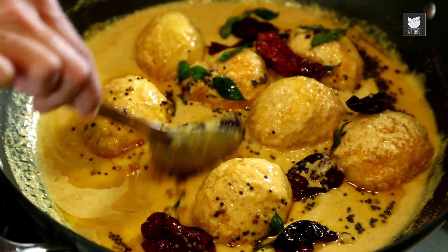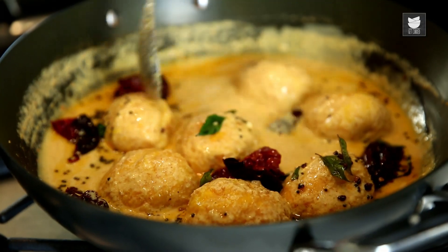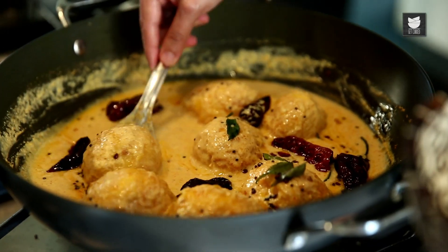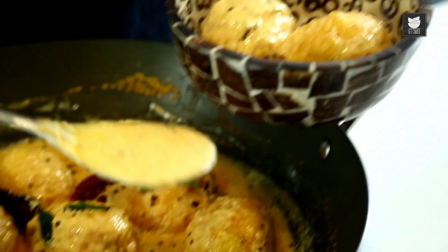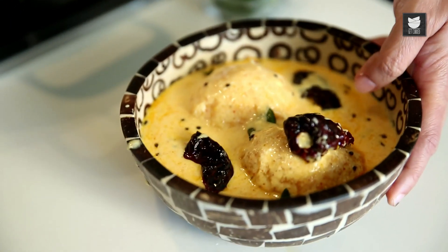Gently stir it and our Mango Curry is done. This goes very well with a nice parboiled Rice — a perfect meal for a sunny afternoon. Do try this dish and let me know if you enjoyed it. For easy and interesting recipes, subscribe to Get Curried.